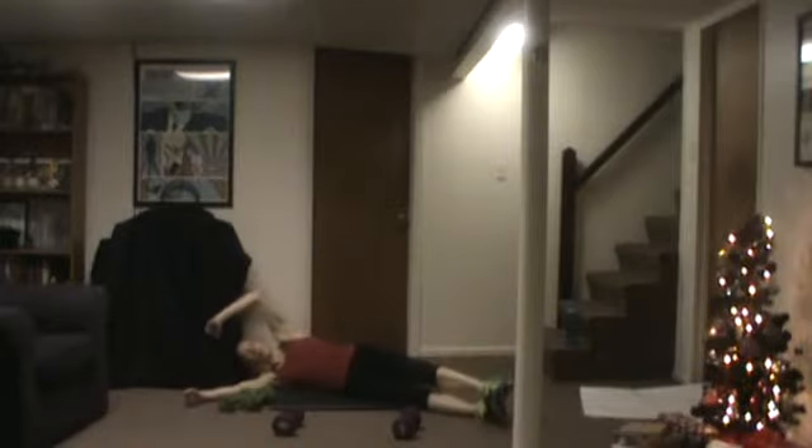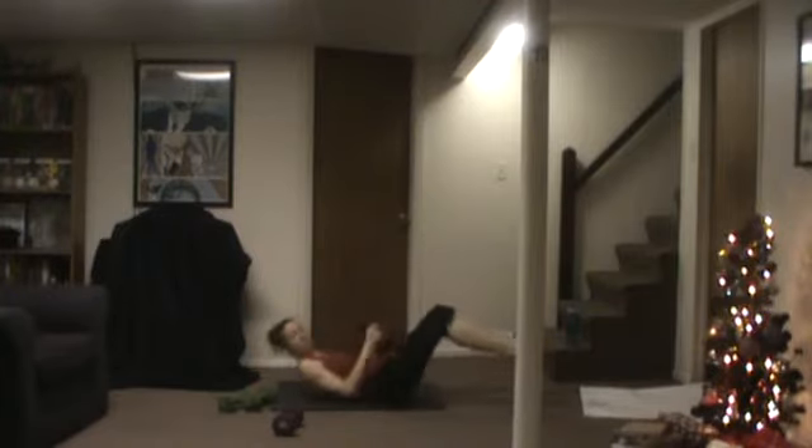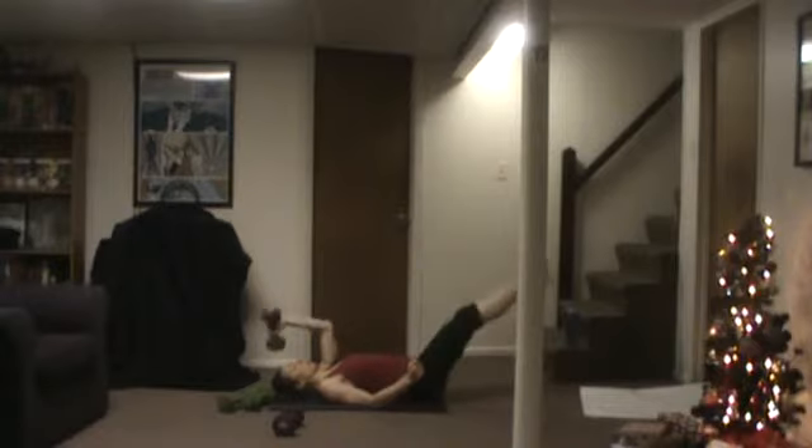Let's go — grab one weight. Double leg drop with single arm tricep press. Remember you can bend your knees if you need to.